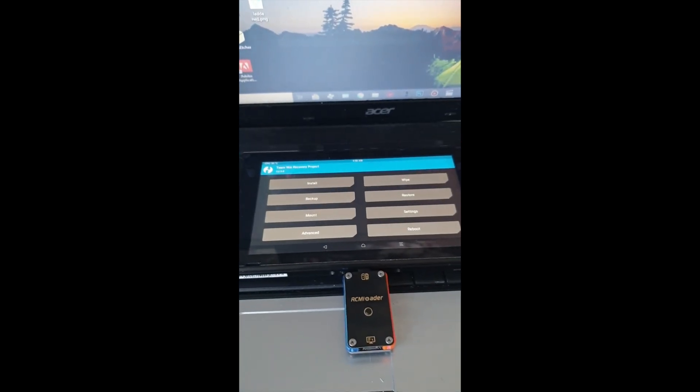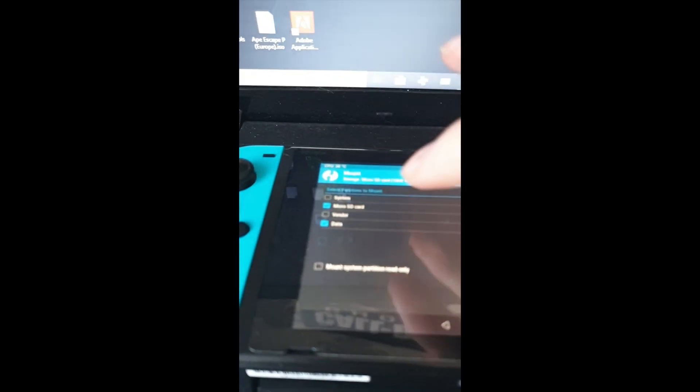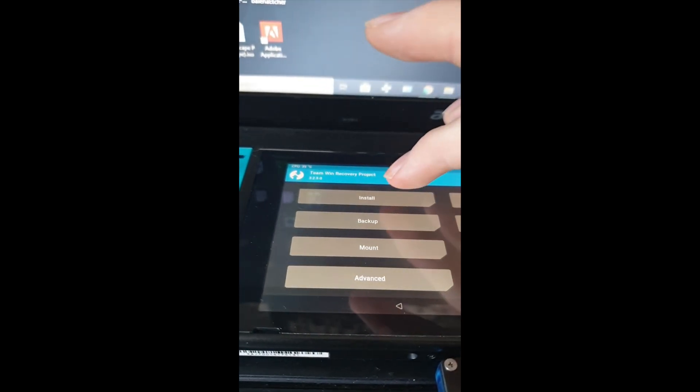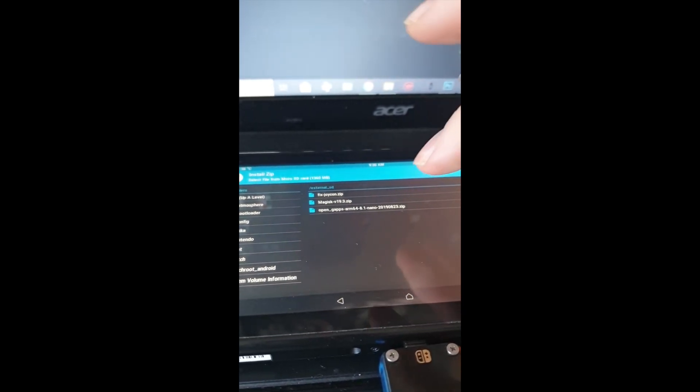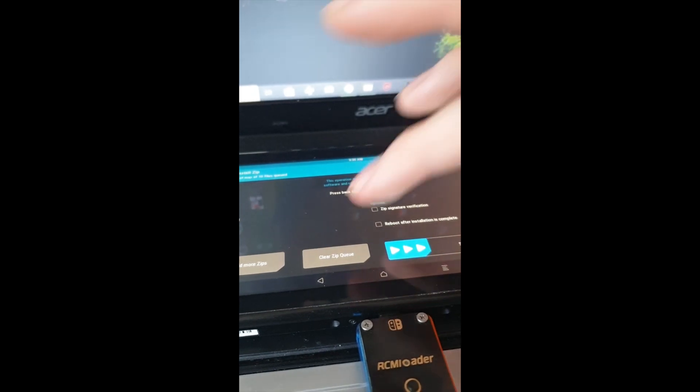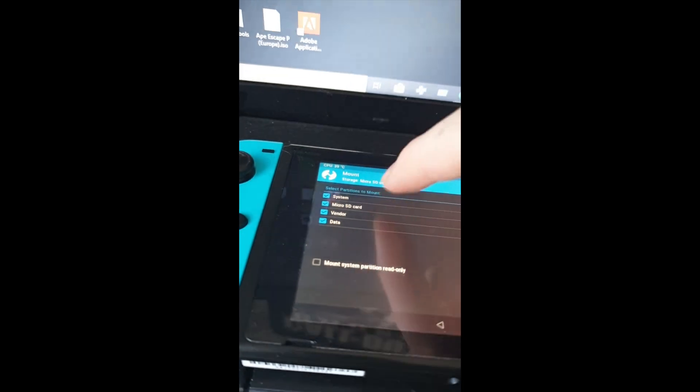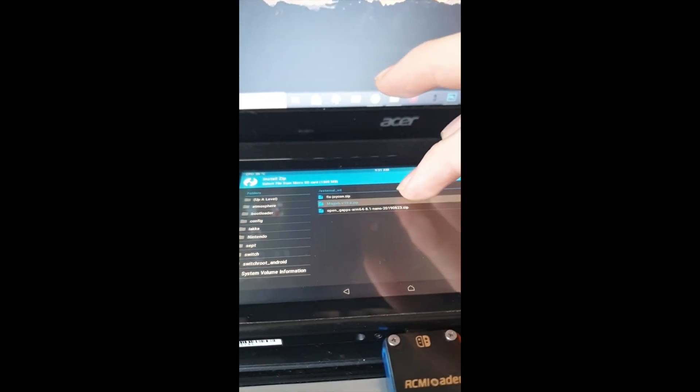When you're in TWRP Recovery, hit Mount and enable System and Vendor, then go back and hit Install. From here you can install the GApps, Magisk, and joy-con configs. I already have GApps and Magisk installed so I'll just install the joy-con configs. This works like a normal Android — install each zip one by one. If Magisk fails, it means you haven't mounted the system correctly, so make sure System and Vendor are both ticked and try again. Note that after installing Magisk, one extra reboot is required before first booting into Android.